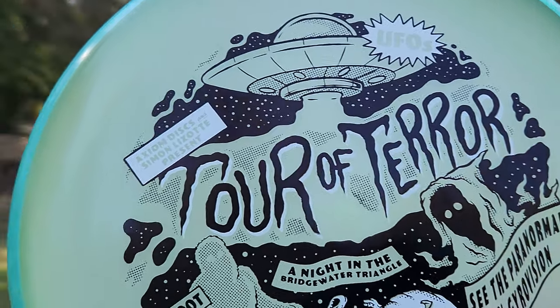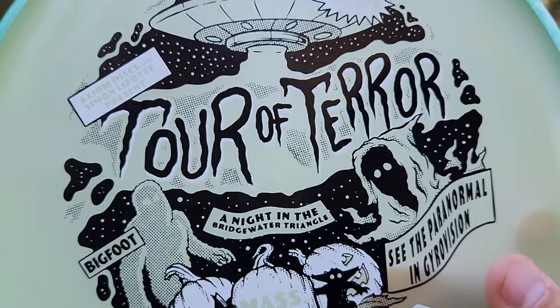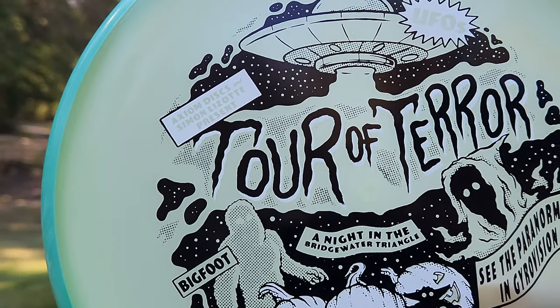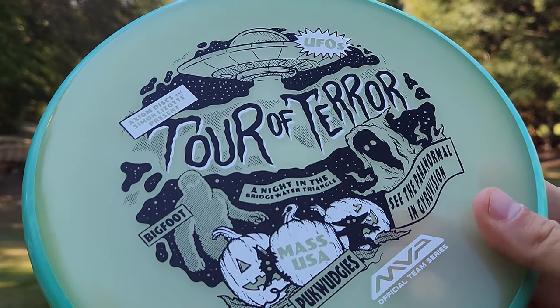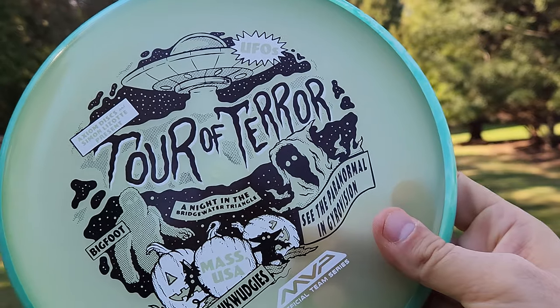The stamp looks absolutely beautiful. This is the Simon Lizotte stamp — it's got Massachusetts on it. I'm surprised they didn't sneak an axolotl in here somewhere. Would have been cool to see a little hidden axolotl in there somewhere.